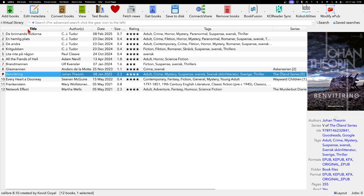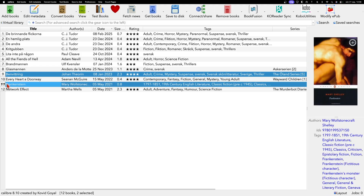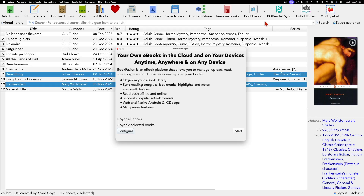Now you can sync all your books or just select one or two books. Select the books you want, then go to the plugin button and click the small black arrow. You will see options: 'Sync selected books' or 'Sync all books'. If you want your complete library in Bookfusion, choose 'Sync all books', otherwise choose 'Sync selected books'.